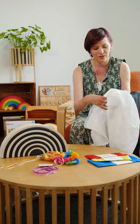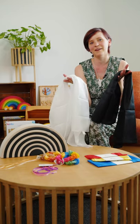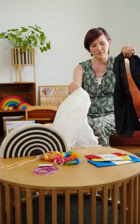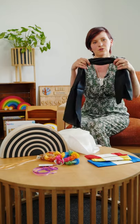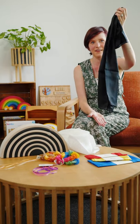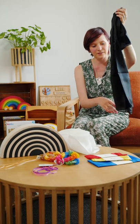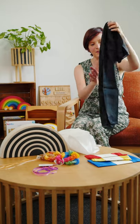Sarah's Silks have got a range of beautiful soft silks and they've got a black and white which is beautiful. These ones you can tie on to your baby's play gym or even a Pikler triangle, and just place their heads underneath so that they can look up and follow the black and white colours moving around.